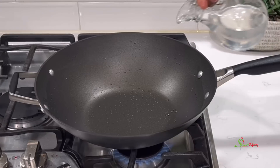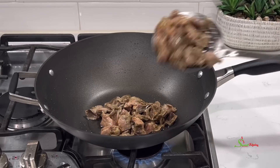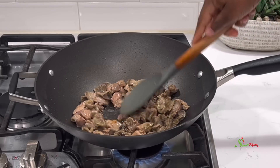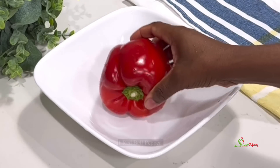Then to a pan, add in some coconut oil, then our gizzards, and fry until golden brown. I just want the gizzards to take in some of the delicious flavor of the coconut oil.